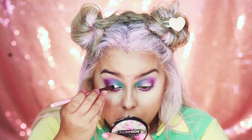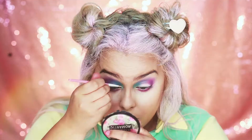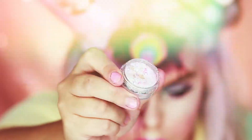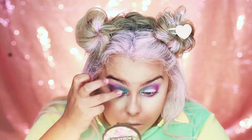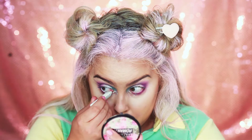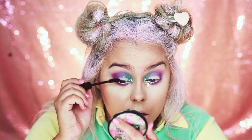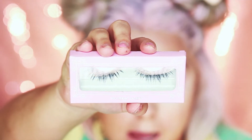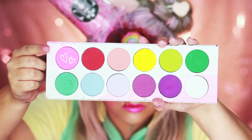Now I'm going to take Shadow Insurance by Too Faced and put this in the inner corner so I can apply some really pretty sparkly glitter there. Once you have the glitter on, take your NYX Jumbo Eye Pencil in Milk and line your waterline. Now I'm going to apply some mascara to my top and bottom lashes. For lashes today I'm going to be using House of Lashes in Iconic.